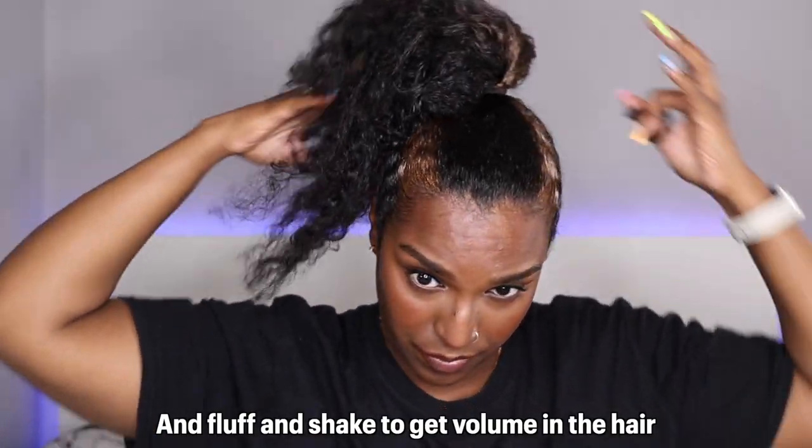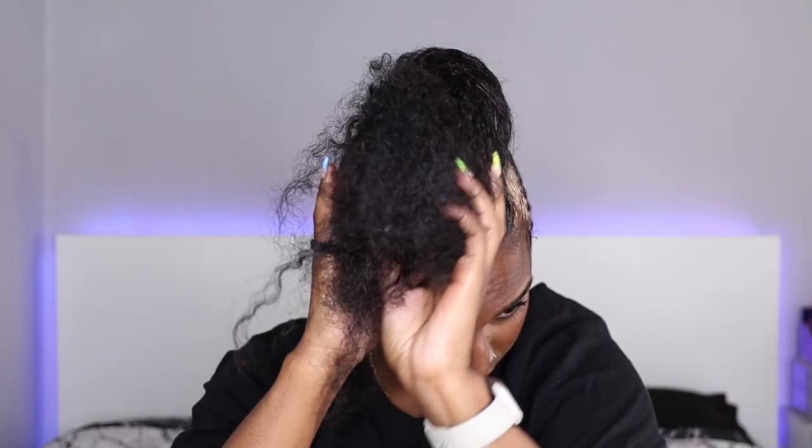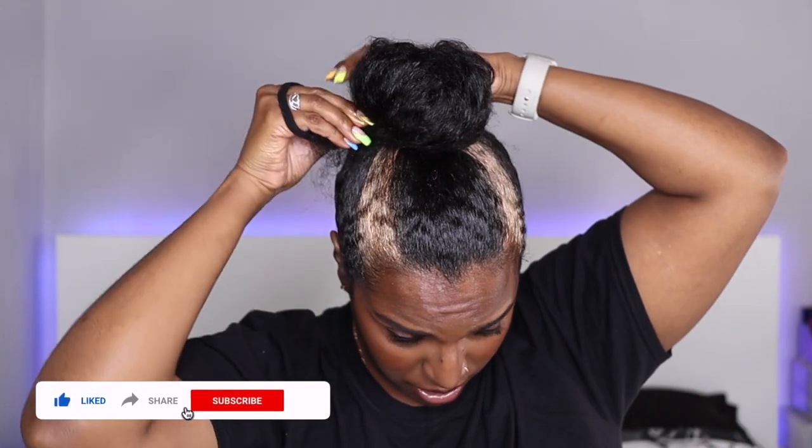I'm just going to take the first hairband out. With the colour you can easily have it come all the way down so the colour looks mixed in with the bun, but I didn't want it to get too messy so I just left it out. With my bun I'm just going to loosely twist it around — this is how I get the volume in my bun, just like that.